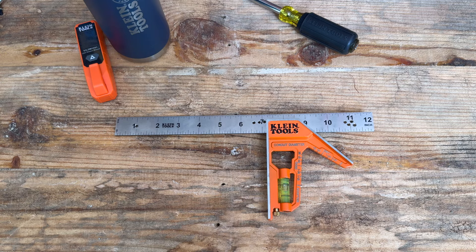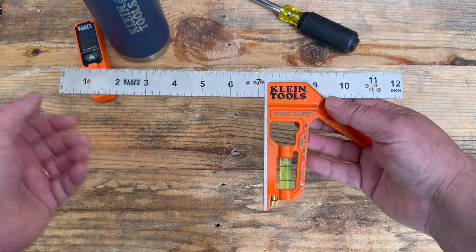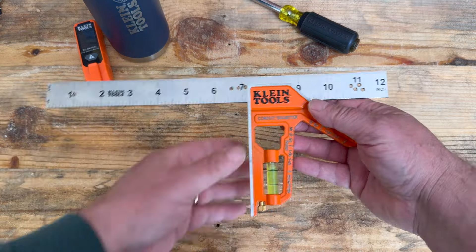Hello everybody, this is Robert the Tool Junkie and today I'm here in the shop with that 12 inch electricians combination square. You might ask why is it an electricians square? Well, it's your typical square that you would expect to see. It's got the 90, it's got the 45.